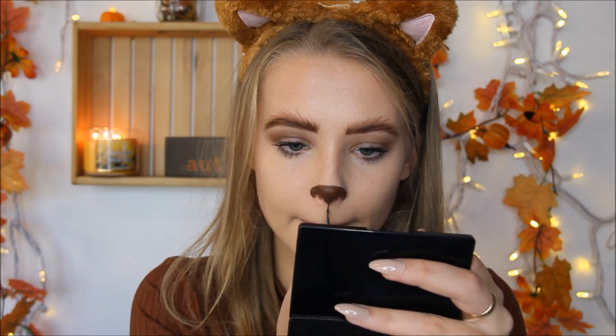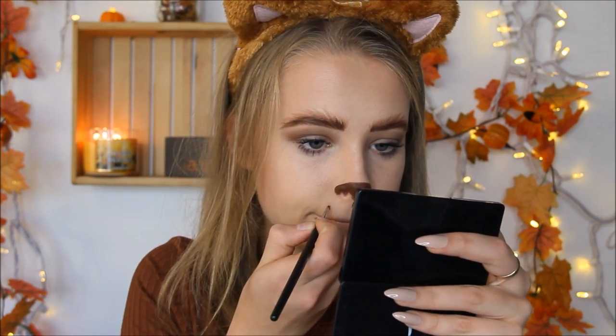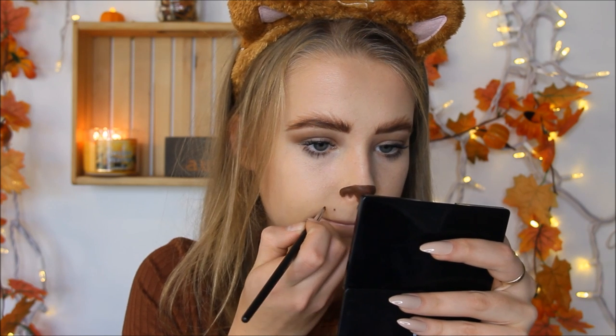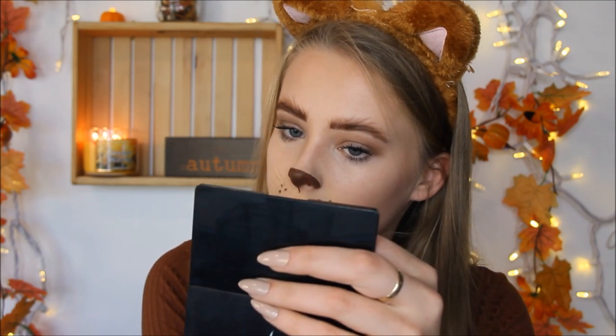I'm going to make a line from my nose to my mouth — actually, I'm just going to make it halfway like this. I'm just going to keep it halfway. I'm going to draw some white dots and just slightly draw them.